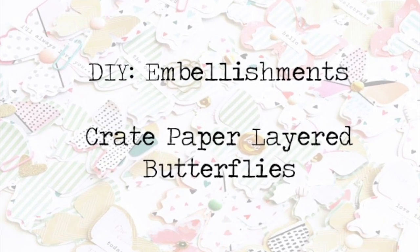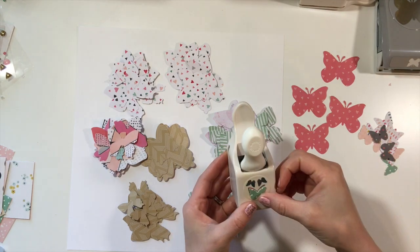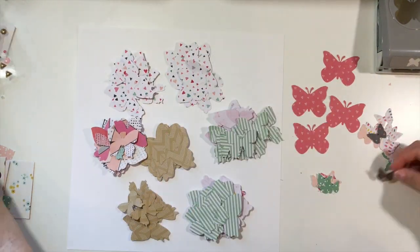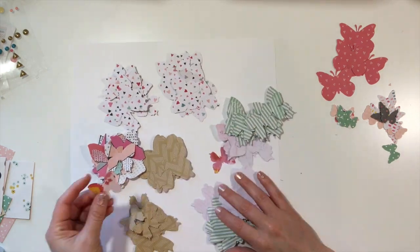Hey y'all, I'm back with the DIY embellishment video and this time I'm showing you how I recreated the crepe paper butterflies. Now these are originally stitched and layered. I do add some extra touches here at the end.